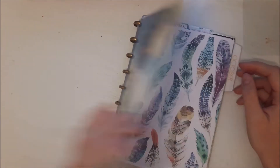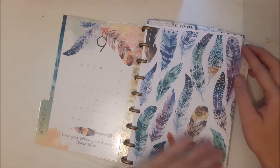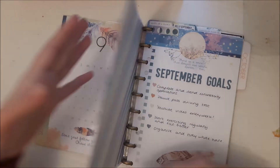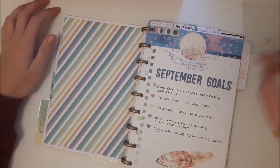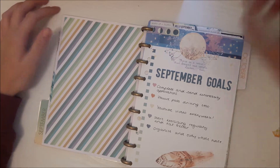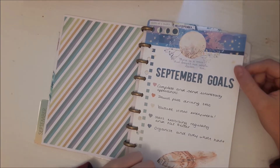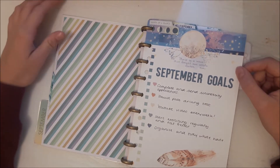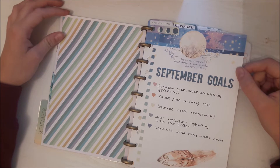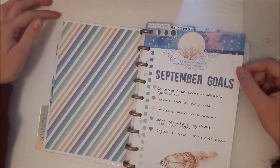I've got a little calendar at the front, and then I have my September goals first. I was sent some lovely little puffy stickers which worked really well, and some die cuts and things. You can see where they were punched slightly differently but you can barely see it. How's that going? It's not too bad — I'm kind of doing those goals apart from the exercise one.